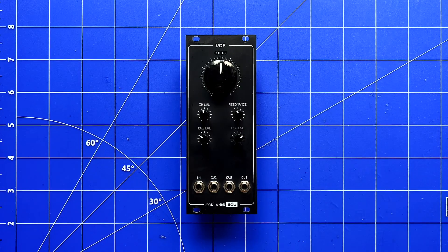So, that's our DIY VCF kit. If you're interested in picking one up, it's now available at select retailers. Thanks for watching, and until next time, see ya!